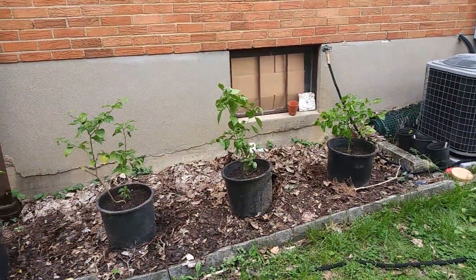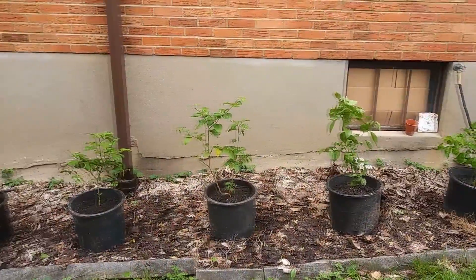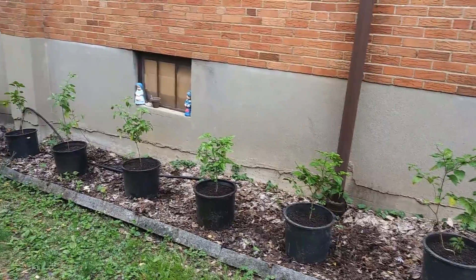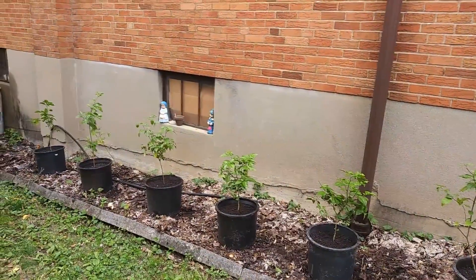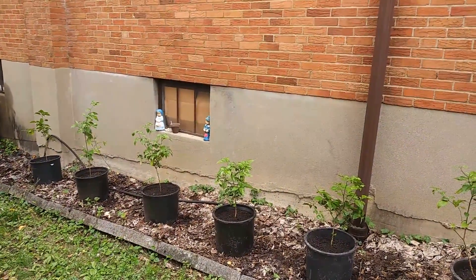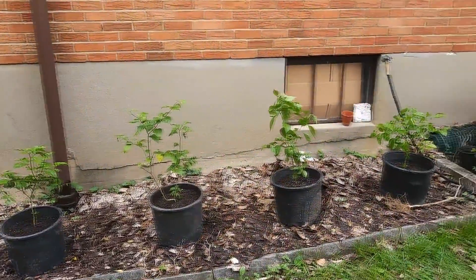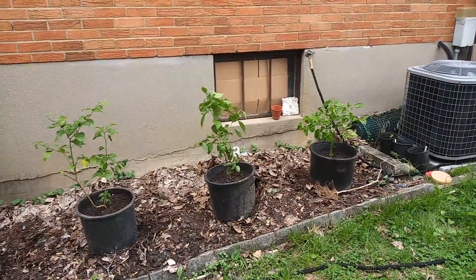I'm actually gonna give the plants a little bit of a boost, hopefully, being in those larger pots. And it's gonna be a rainy week — I shouldn't have to worry about watering them. These pots will keep them moist for a little bit longer. Mission accomplished.